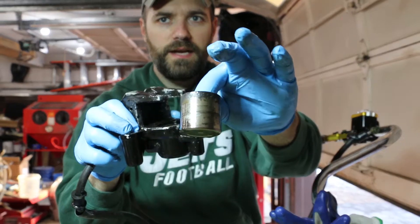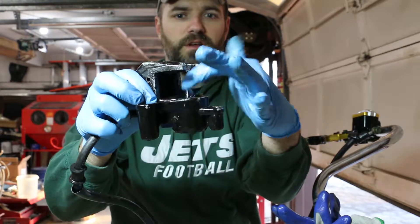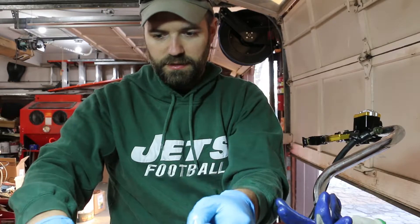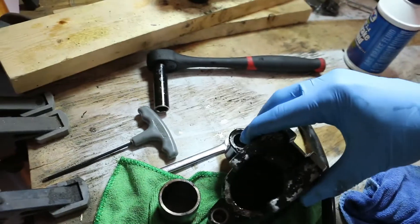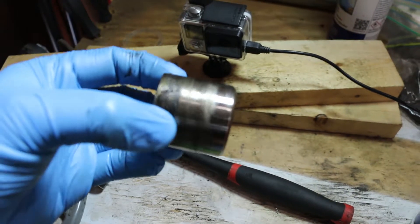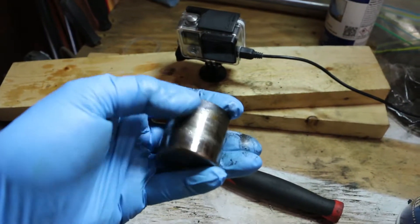There's the piston, but this whole thing is full of brake fluid. I'm going to set that aside — I don't want that spilling all over the place. All that grungy stuff in there has got to get dumped out. And you can see this is all corroded right here.